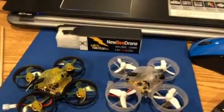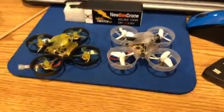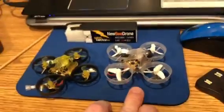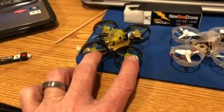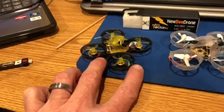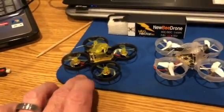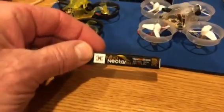Hey everyone, it's Hawk Skyfly here doing a little video on the BeeBrain Lite and the brand new BeeBrain Acro BL-V2. I also got the Nitro Nectar 300 HV batteries along with it.